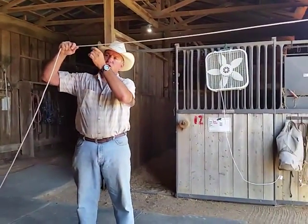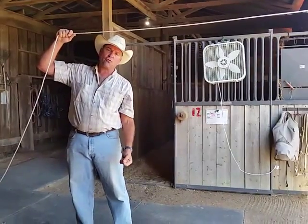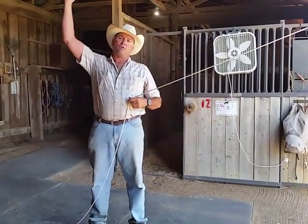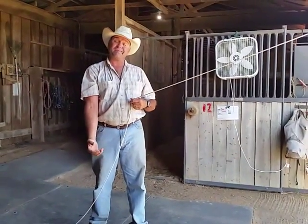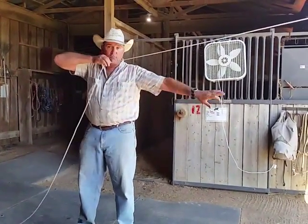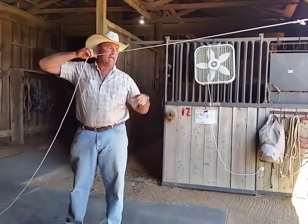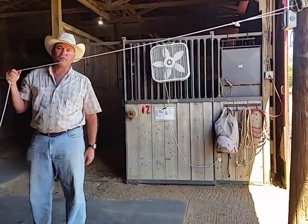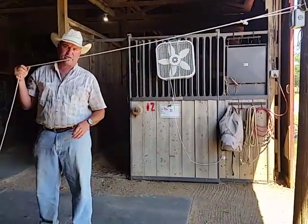We also want our horse to have enough line that he can lay down on the ground, but when he does, his line is now just loosely taut, so that he can't have line on the ground to get tangled in when he lays down and tries to get back up. I'd also like him far enough from the tree that he can't nibble the tree or scratch the tree. He may scratch it a little with his butt, but I really like to keep his teeth off of that tree.